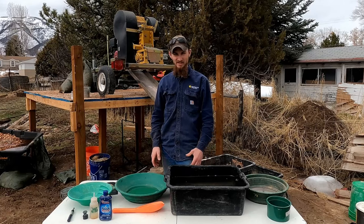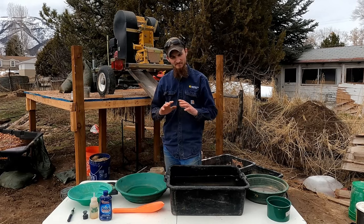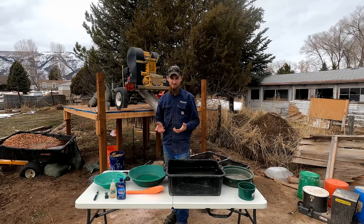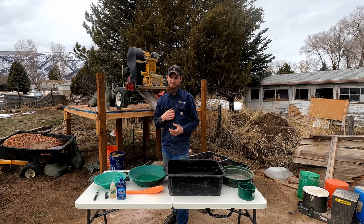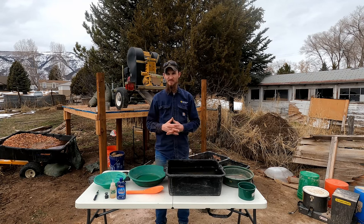Hey, what's up guys, my name is Matt and today I'm going to be teaching you guys how to pan for gold. This is just a very basic introduction video on how to pan gold, and this is my way of doing it. Everyone does it their own way, but this is for those of you who've never done it before.